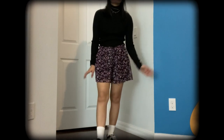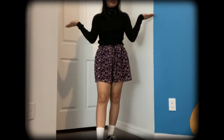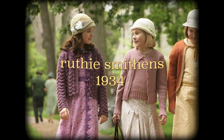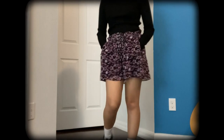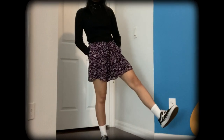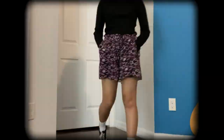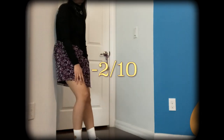The next outfit absolutely tanked. You probably wouldn't even be able to guess who it is — this is supposed to be Ruthie. I have a black turtleneck on with some purple shorts, and that is about all that makes this Ruthie — the purple. The print maybe kind of looks like her dress if you squint. Anyway, let's move past this one. I'm rating this a 2 out of 10.